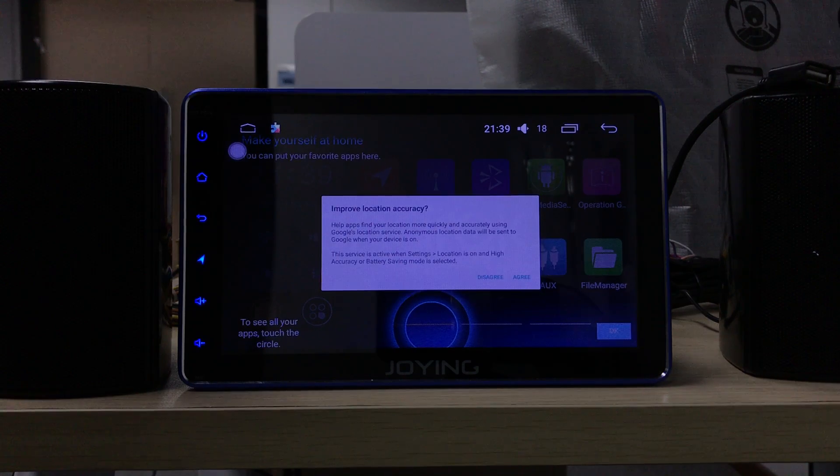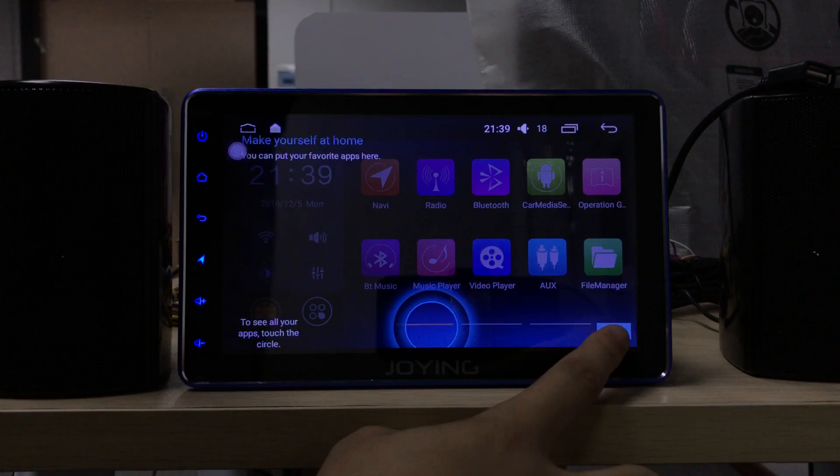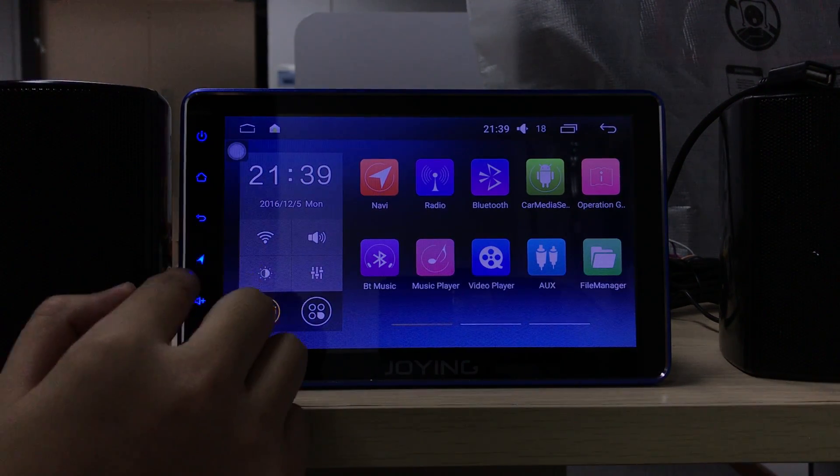Okay, it's done. Click agree, click agree. Yes. And you can check this button.